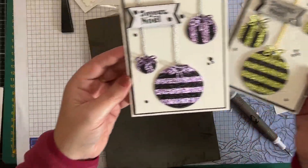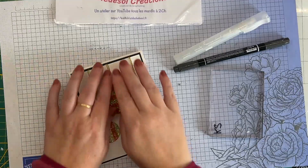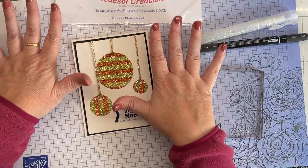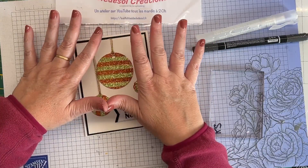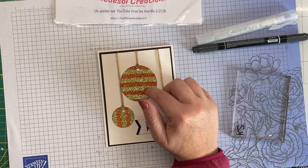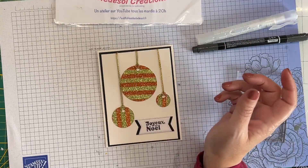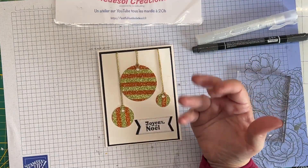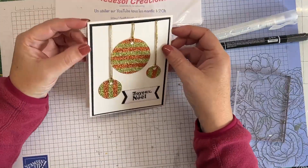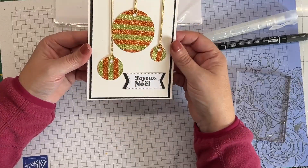On va partir sur une troisième version encore plus simple. Je prépare mes découpes hors caméra et je reviens vers vous. Ce dernier exemplaire est plat — je n'ai pas utilisé de mousse 3D, c'est une option de parti prix. Je voulais quelque chose de simple pour les débutants qui n'ont pas encore beaucoup de matériel, pour prouver qu'il est possible de faire des choses sympas avec simplement du washi tape ou un papier pailleté, des cercles que vous pouvez réaliser avec des perforatrices, des poinçons ou même en découpant vous-même. Du papier blanc et du papier noir — aucun effet de paillette, aucun effet de texture, pas de classeur d'embossage. C'est du plat, ce qu'il y a de plus classique. Et pourtant c'est joli quand même.